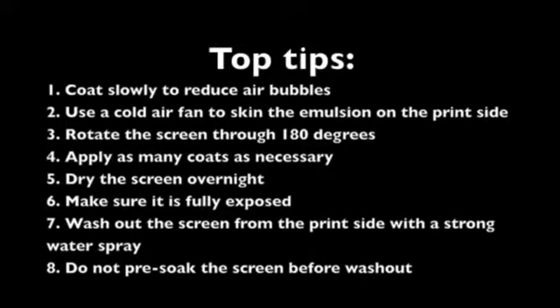3: Rotate the screen through 180 degrees. This will stop the thick layer of wet emulsion from running.